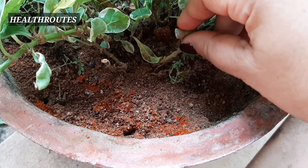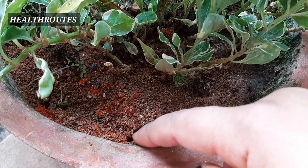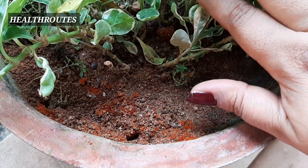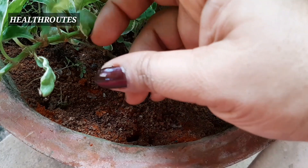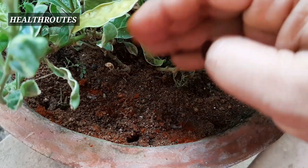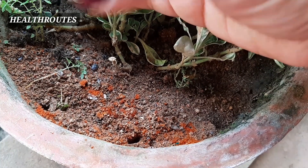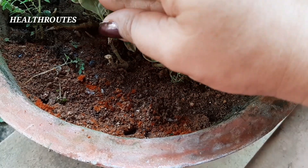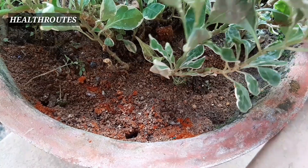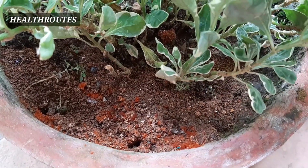We will meet again in the video. When we are getting a little bit ready, we will have to get some more details and take care of each other. The quality of these vegetables is made as good as possible.